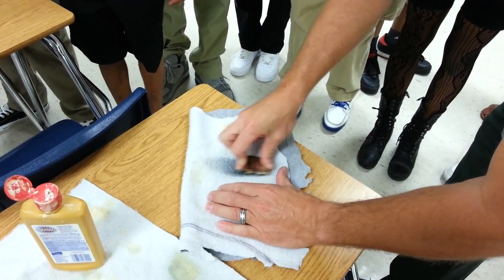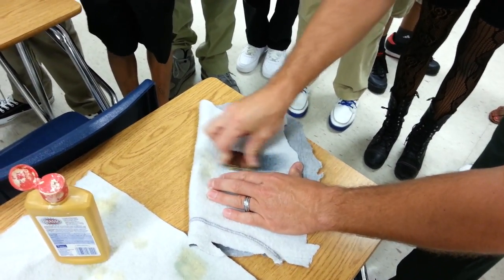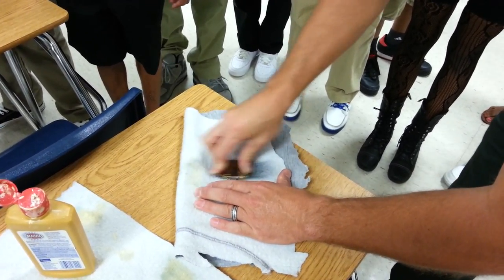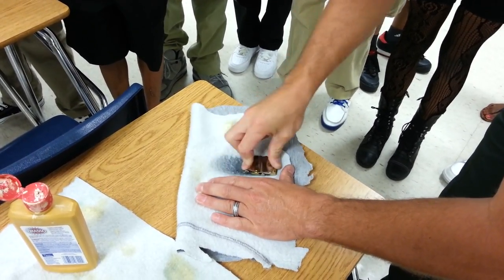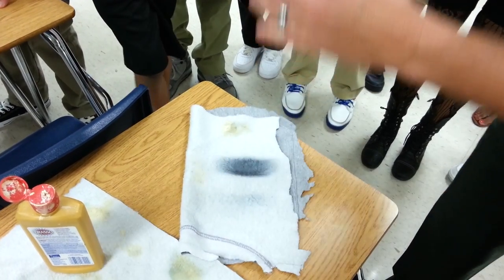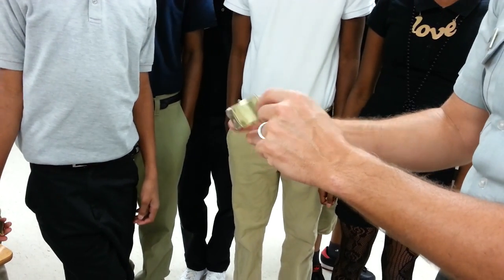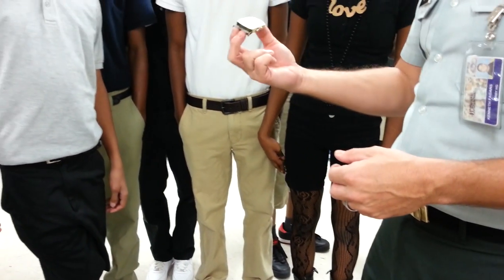This is Brasso. You use it to help get tarnish off brass. Then you have to buff off that extra — you have to wipe it off. Make sure you don't put too much, because if you get it on the inside, you don't want that. When you push your belt through, you'll see some belts have that light stuff on them — that's where somebody put too much Brasso.